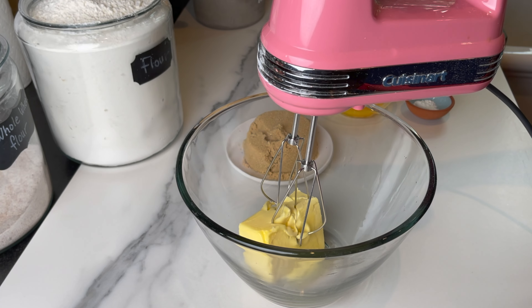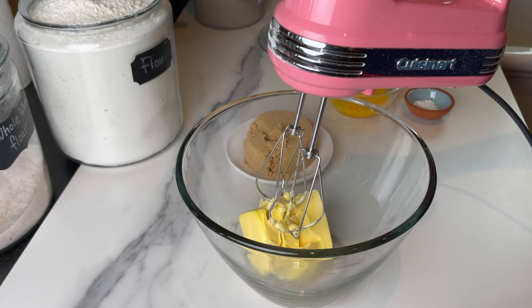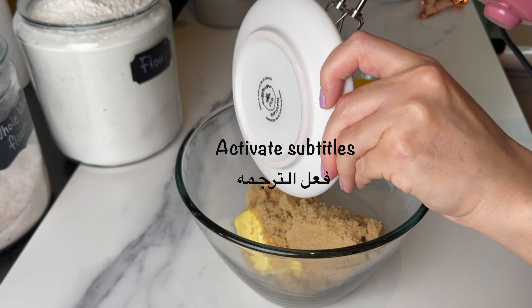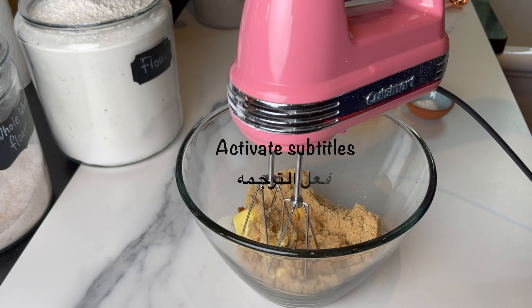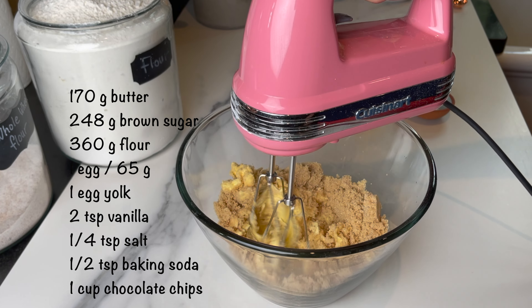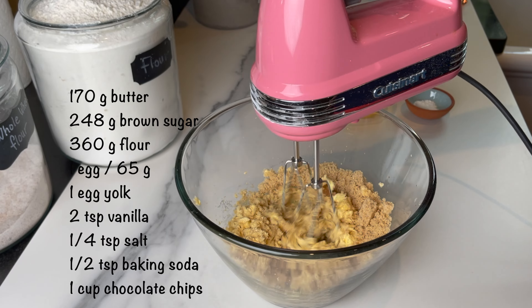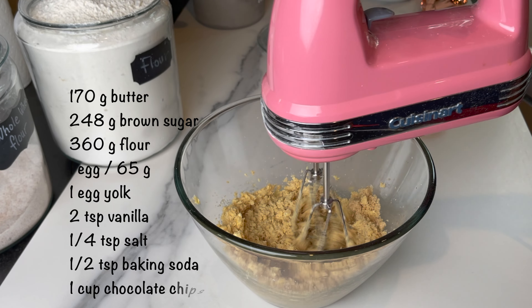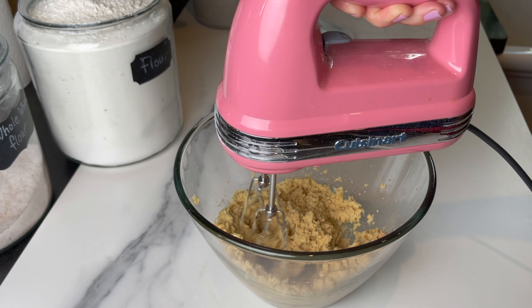It's my son's birthday, he's turning 15, and this is the cake of choice. I made it extra special and hid a little something inside. We're gonna start with the butter and the brown sugar. Here I have room temperature butter, about 170 grams, and one cup of brown sugar — I used light brown sugar.